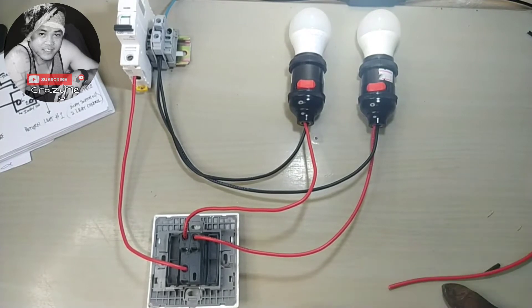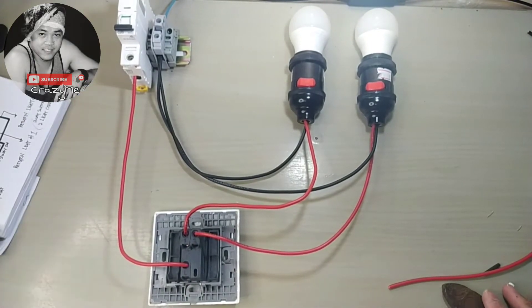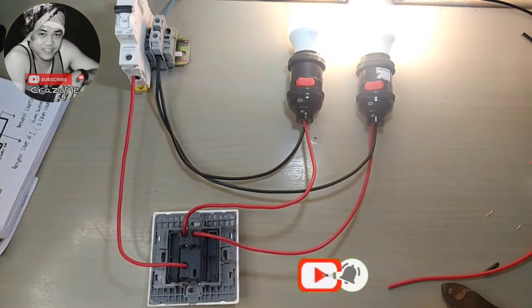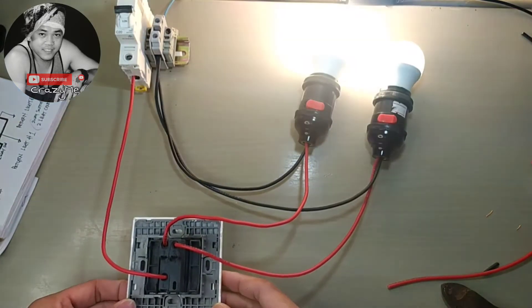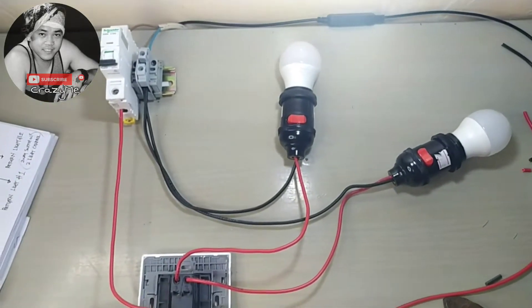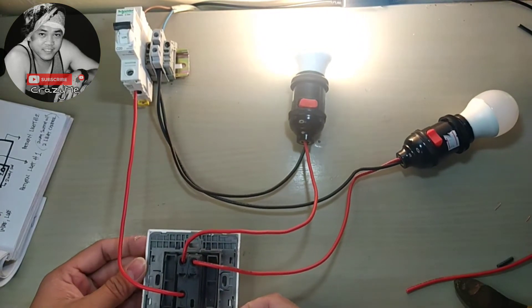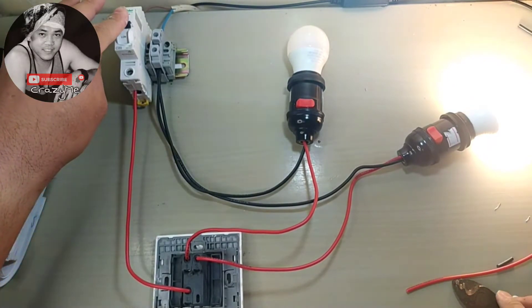Now we have the two-way switch control with two lights. Let's do our testing — power energize. Our first light is energized. If you switch the switch, the second light will work. Let's keep one light on so you can see — power on first light, second light, first light, second light. Let's do our testing on the opposite side.